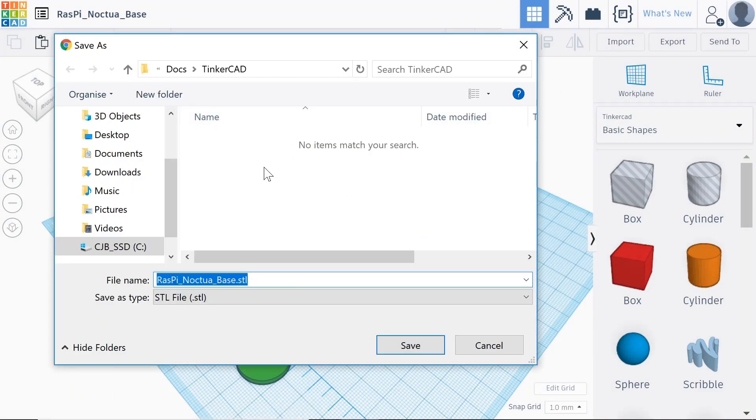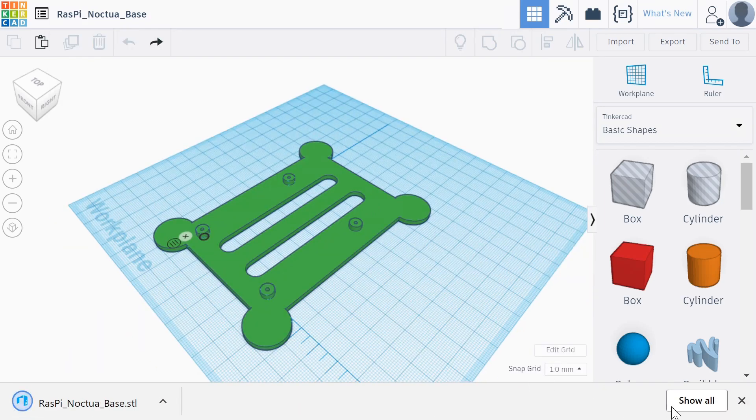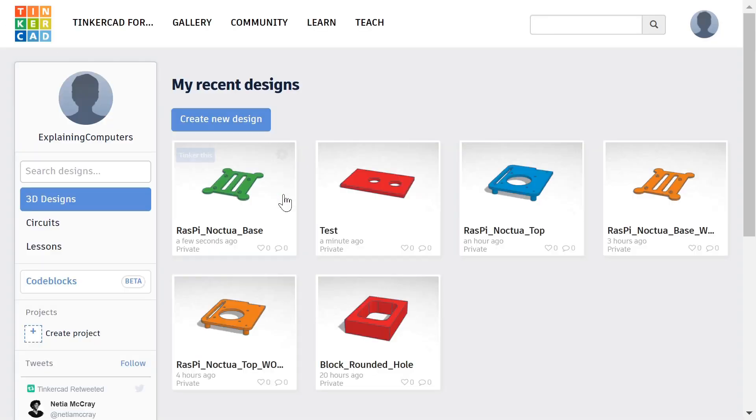We're going to save it into that folder. Click on Save, and that file is now exported. We'll close down that to keep our screen tidy and go back to the main screen.